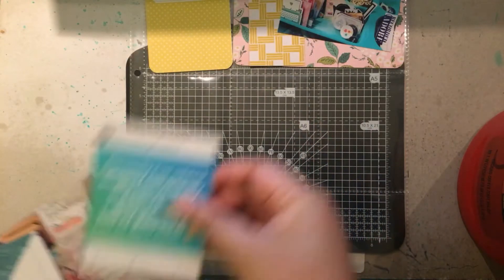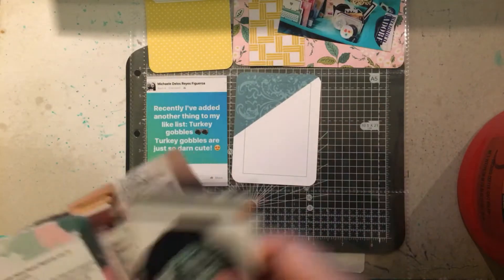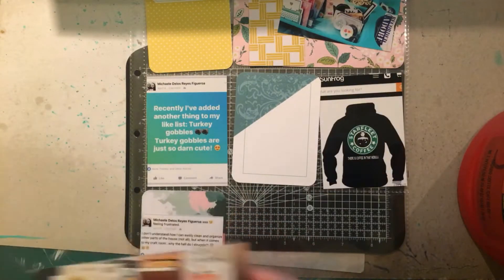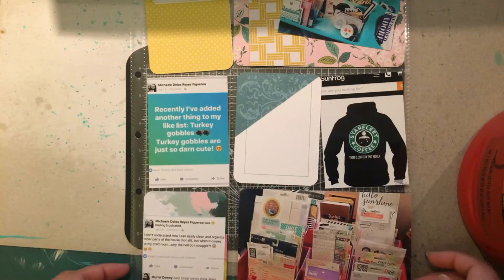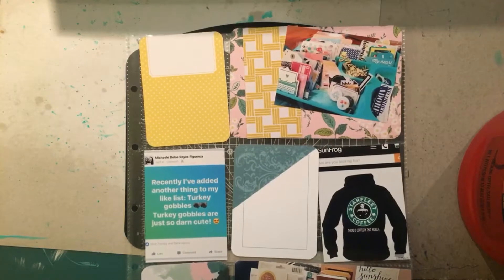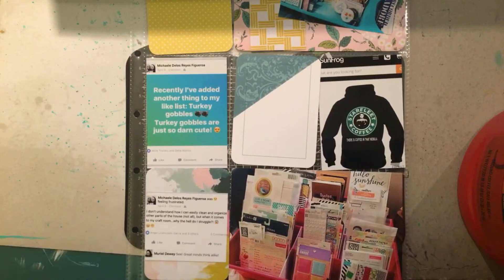So here I am laying out the cards and photos and I like the color scheme I went with for this particular layout. A little bit of yellow, a little bit of pink, mint, dark green, and navy. So that's the before and we'll start getting into the actual process as of now.